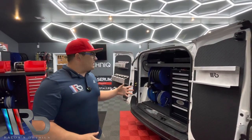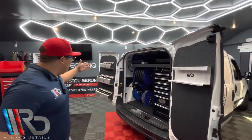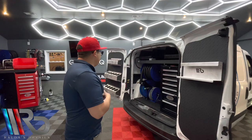Anyway, like I said this is the first video about this setup, showing you guys the setup including our new bottle holders, brush holders, polisher holders and all that type of thing.